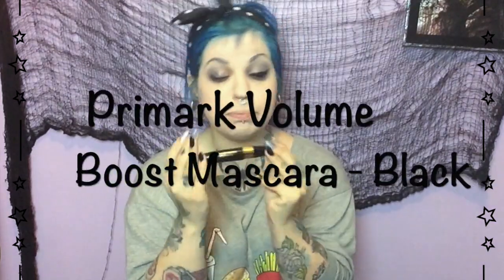Next I'm going to use some Volume Boost mascara — this is one pound from Primer. I'm not going to tell you it's great, because it's not great. It'll make your eyelashes black; it won't make them long or thick or anything — it will literally just make them black. Does anyone else absolutely have to have their mouth wide open while doing mascara? If my mouth isn't open, it just doesn't feel right.